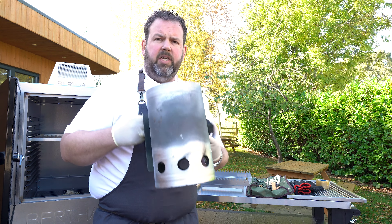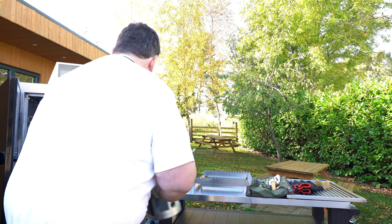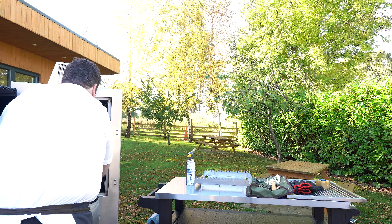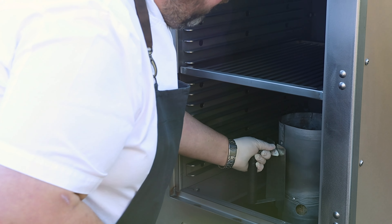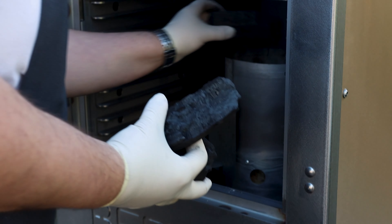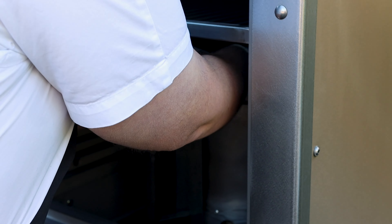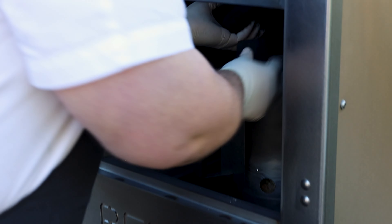So today we're going to demonstrate it right now — we're going to set it up and light it. We've got four to five eco wool firelighters at the bottom of your Bertha, and from there we're going to fill it with charcoal.